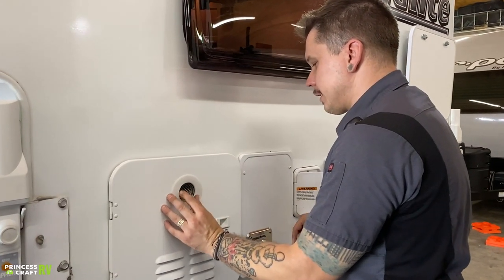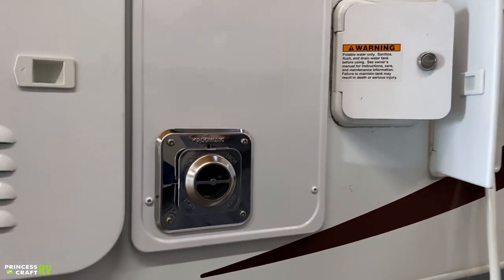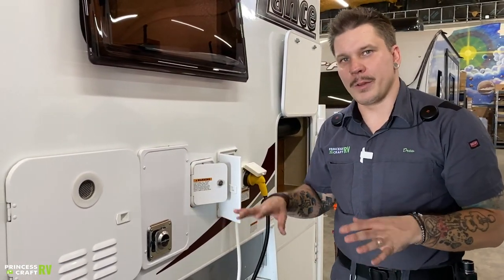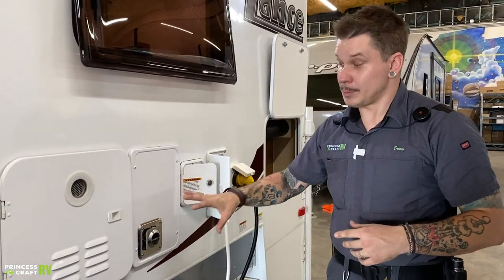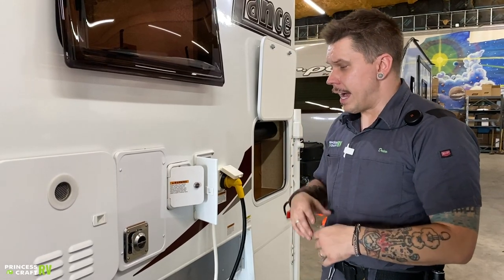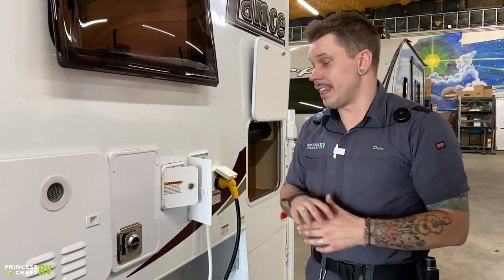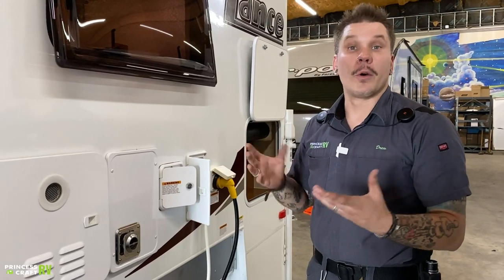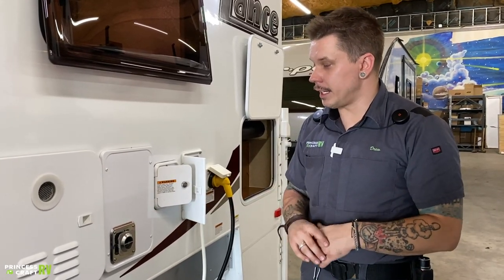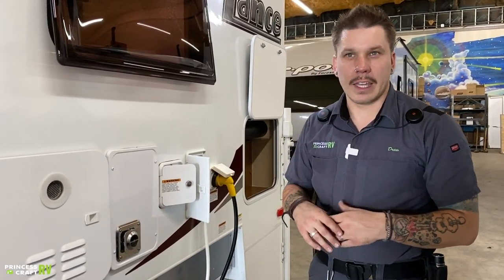Moving on, we have your furnace — a propane-burning furnace with direct spark ignition. What we see here is the exhaust. This is not a customer-serviceable unit, meaning there's not much maintenance and not much you can do as a consumer, especially on the outside. Make sure you're not restricting that exhaust flow. This tends to be a large intrusion point for mud daubers and flying insects. We're going to use an aftermarket bug screen and place it over that vent — it won't restrict flow but will protect against insects.